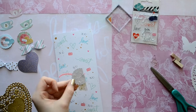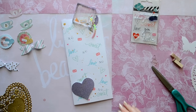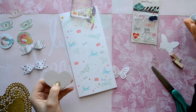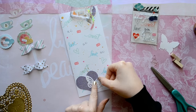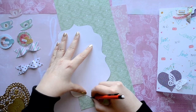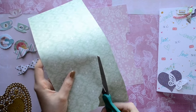I'm just going to adhere my embellishment cluster at the top with some tacky glue. Then on the bottom I just freehanded a heart and I'm going to put an embellishment on top — I decided to use the butterfly, which is also from Michaels. I have a free printable for this template and I will have the link down below. I only used about three-fourths of it so it would fit within my book.